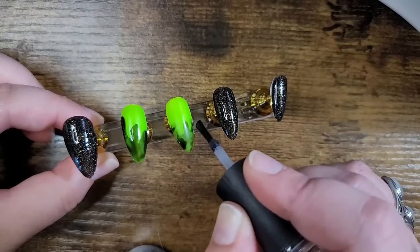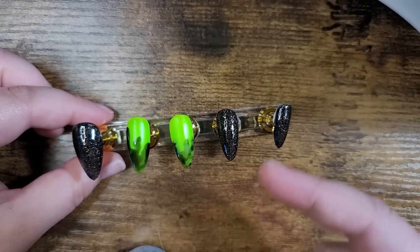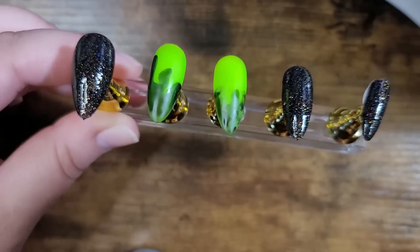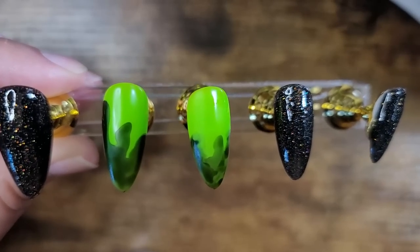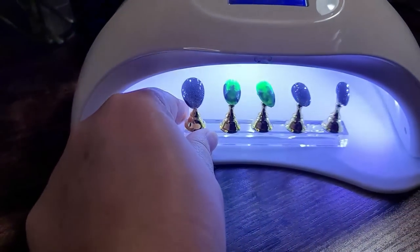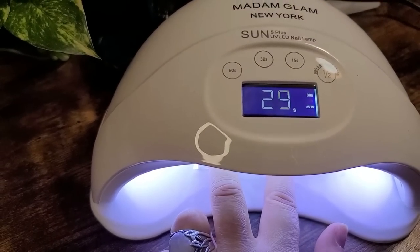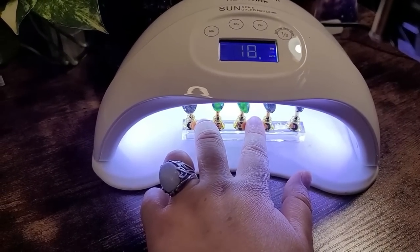Let's do a little bit more on this side, then I'm going to cure it. I'm going to do the same thing again to make it a little bit more opaque. This is straight out of the lamp — the first go round. Let me do just another little coat. You can fit them all in there, and it's just a 30-second cure. It is so convenient to have a bigger nail lamp.